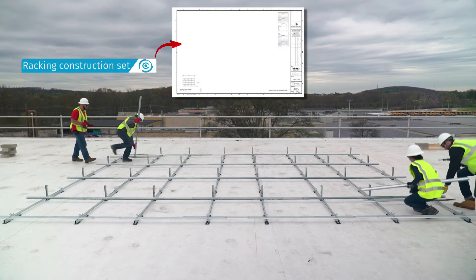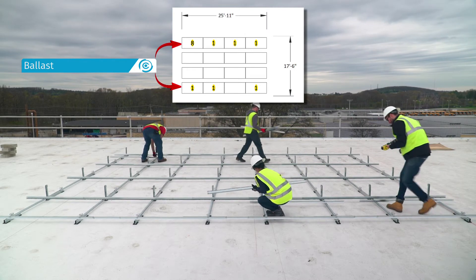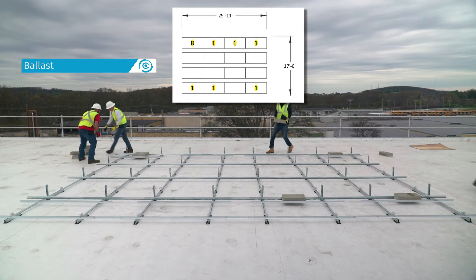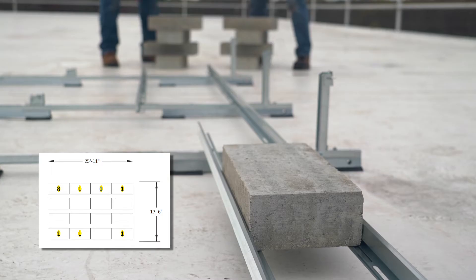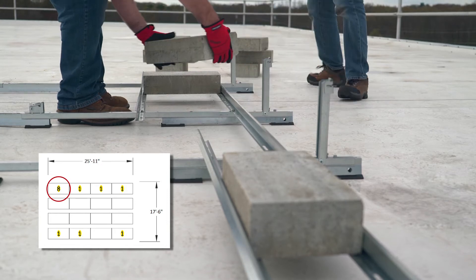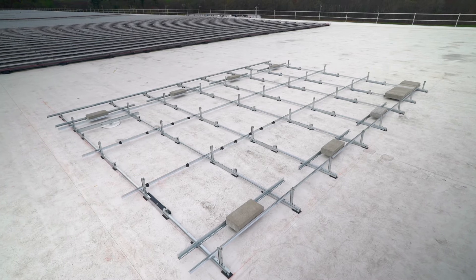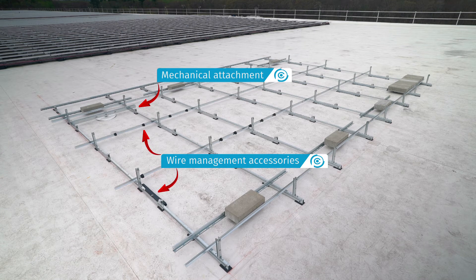Step 4: For ballasted designs, place ballast blocks in all locations shown in the racking construction set. ClawFR's module connector design delivers robust ballast capacity — you can place up to 8 ballast blocks under a single module by switching the block orientation from landscape to portrait, providing maximum flexibility for applying wind and seismic data. If the design has any attachments or is fully attached, install mechanical attachments and wire management accessories at this time.